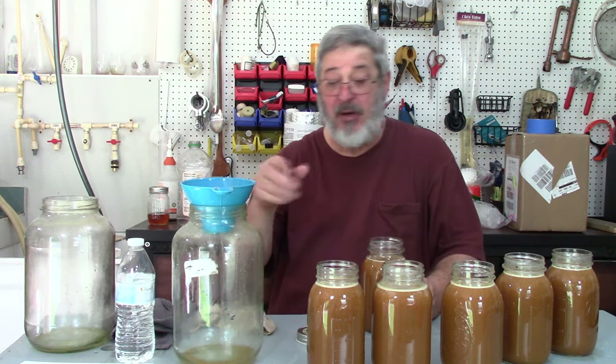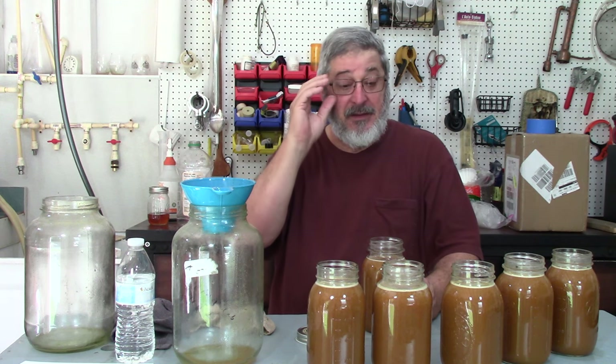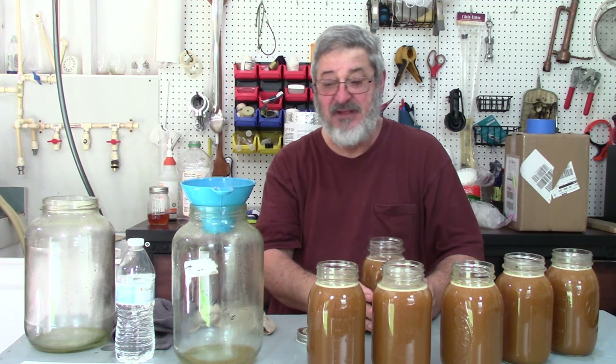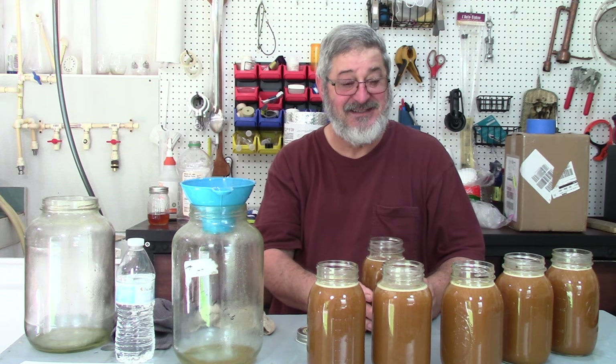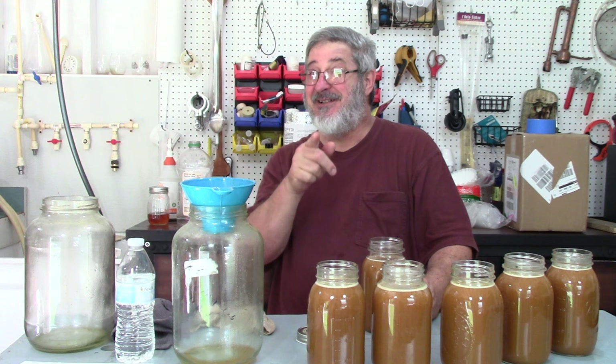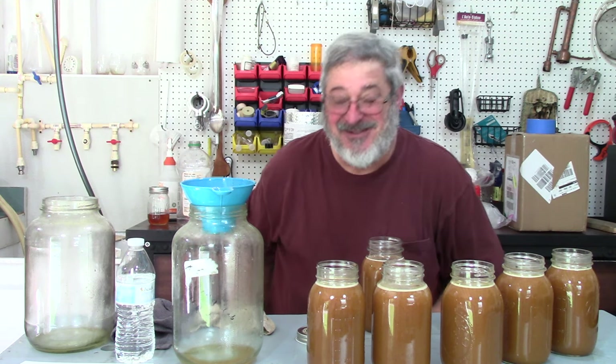So that is our pumpkin moonshine recipe — enjoy it, it's fantastic! Happy Moonshine Wednesday. Fall is coming, so you've got to start getting ready for the fall moonshines, and this is number one for the fall. Thanks for stopping by, and we'll see you next time here on Still Works and Brew.